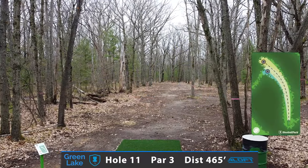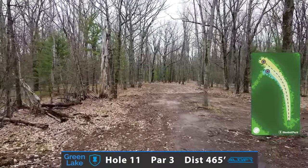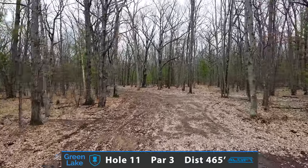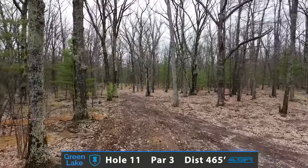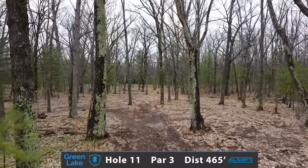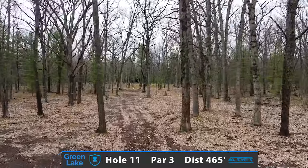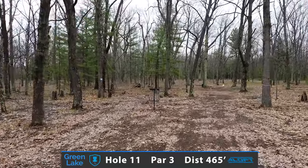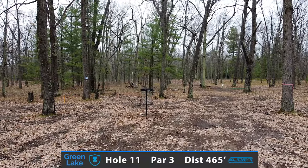Now after playing a couple back-to-back par 4s shaping off to the right side, here's a chance to throw a big righty hyzer, trying to take it tight on the left and with some height, getting that distance and carry on a very long 465-foot par 3, with some very challenging trees late down that corridor. All you're really trying to do is get yourself a putt — some of the longer putts might go in for twos, but you're really just trying not to bogey this hole.